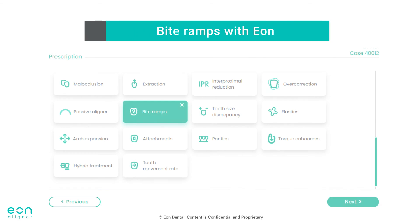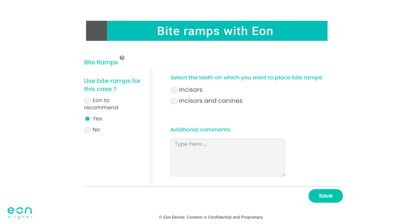With EON cases, you can specify your preferences for bite ramps from the prescription tab. You can either choose EON to recommend where bite ramps will be added according to the needs of the case by EON's treatment planning team. Or you can request to specifically add bite ramps on incisors, or on incisors and canines. The note box will allow you to add any special instructions such as the timing of bite ramp placement. Or you can choose no, and EON's treatment planning team will avoid placement of bite ramps for that specific case.